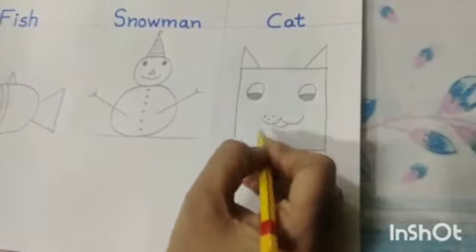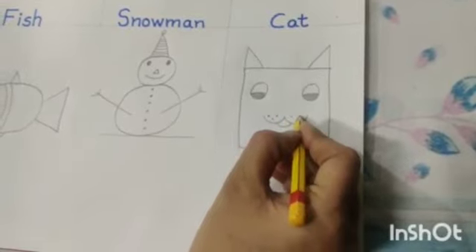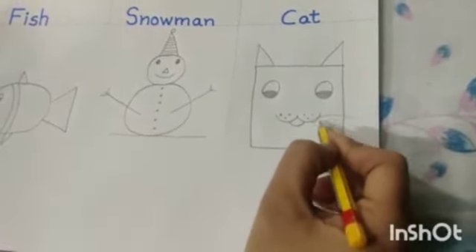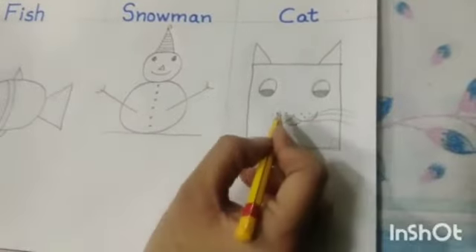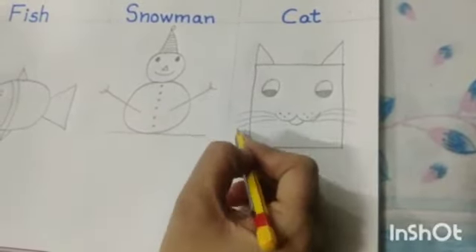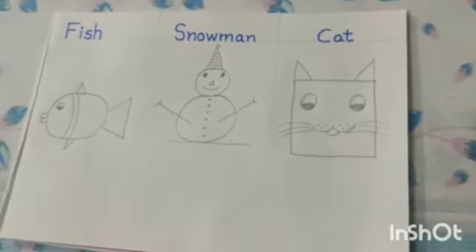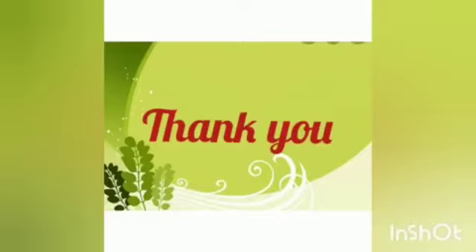Now draw some dots like this and then draw its whiskers. So kids, our cat is ready. Thank you. Have a good day.